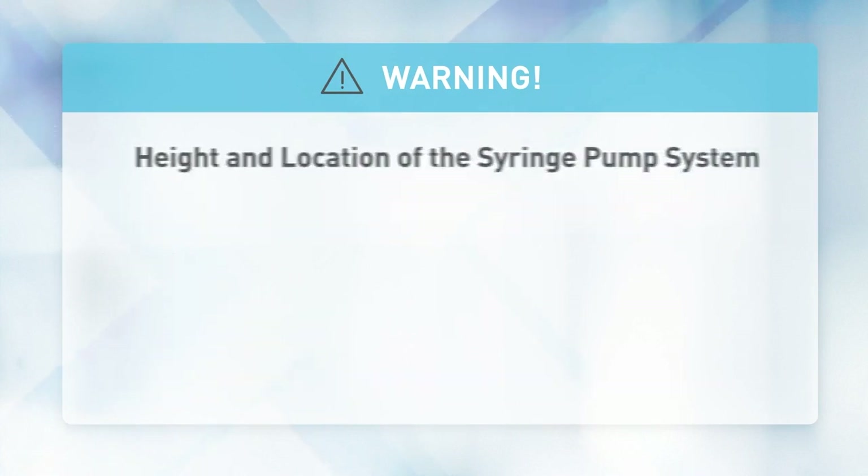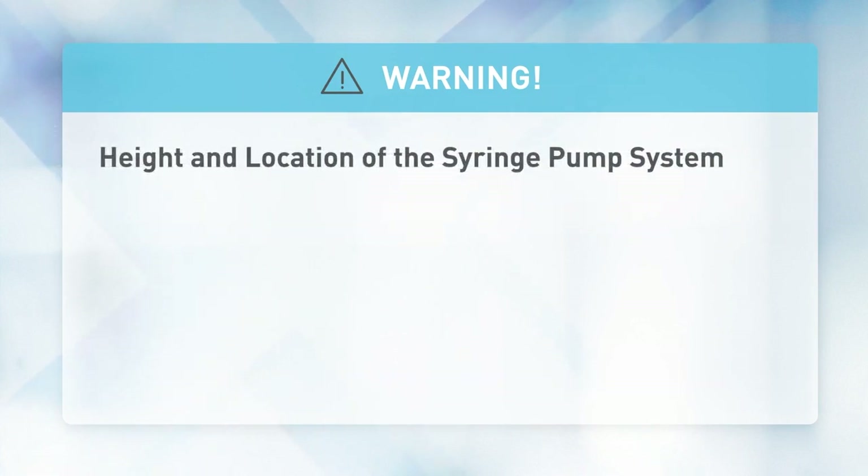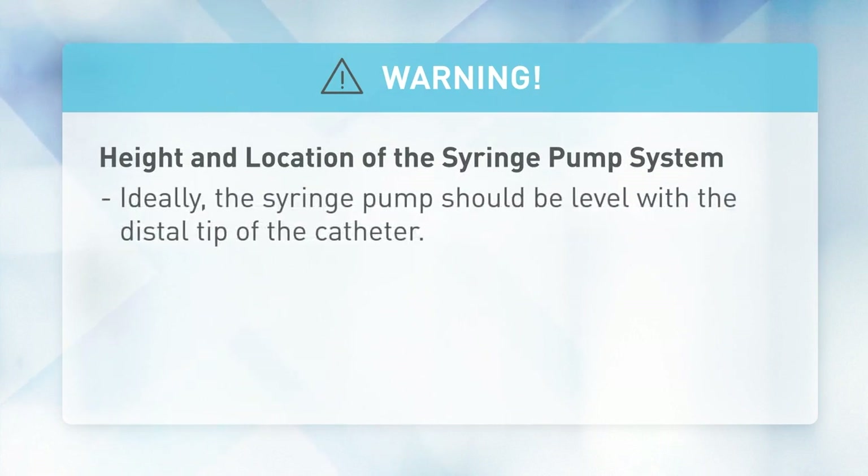Height and location of the syringe pump system: ideally the syringe pump should be level with the distal tip of the catheter — for example, the site of fluid delivery. If accessing a central line, the syringe pump should be at the level of the patient's heart.